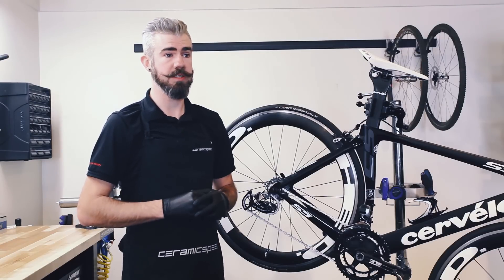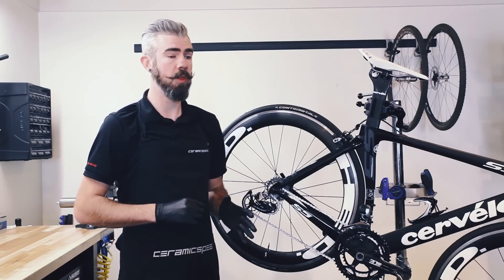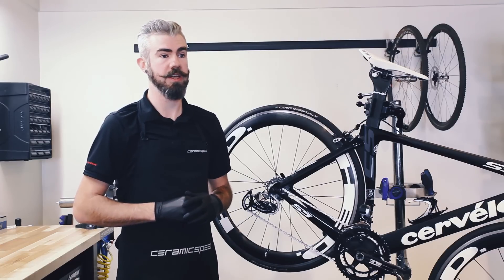What tension level is best to set the derailleur on? Ceramic Speed's oversized pulley wheel system comes with a low, medium, and high tension setting for the pulley spring.